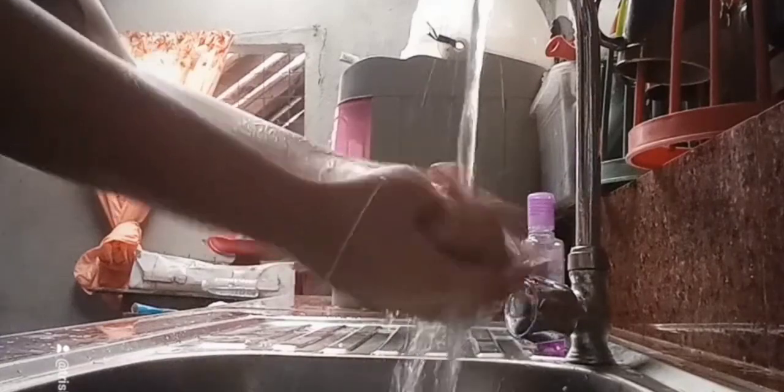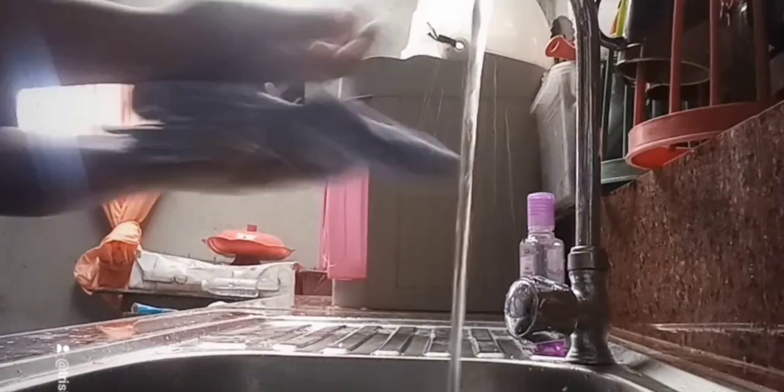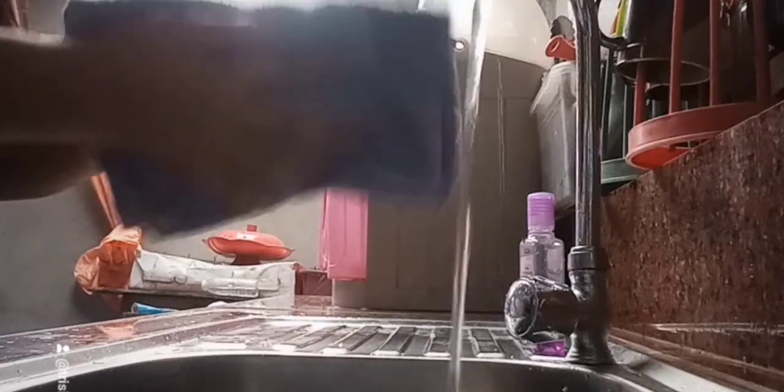Clean your hands with water. Finally, dry your hands using a single-use towel.